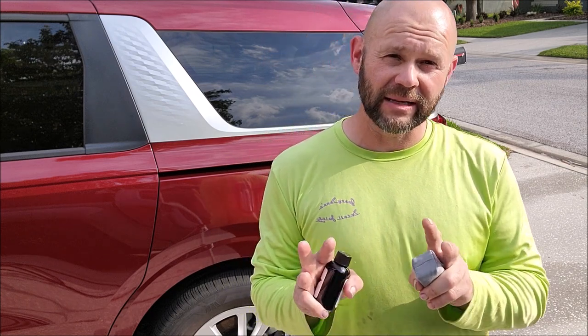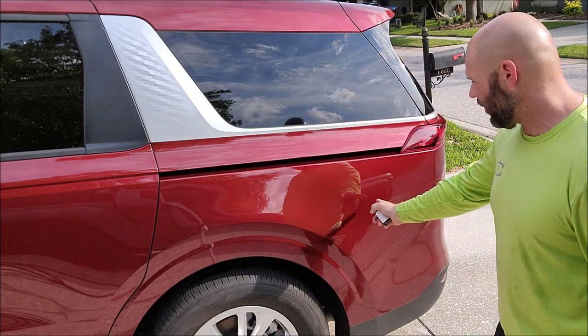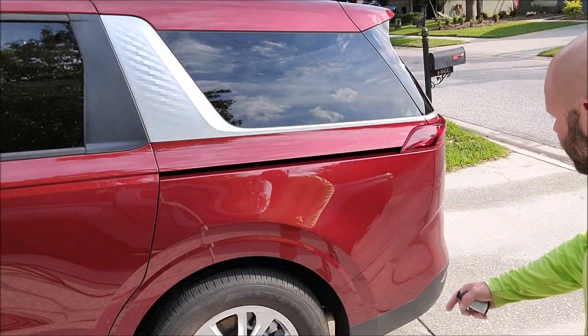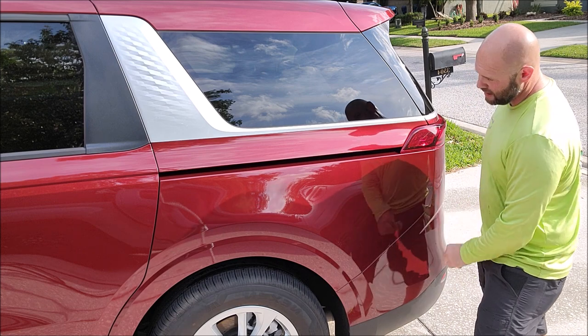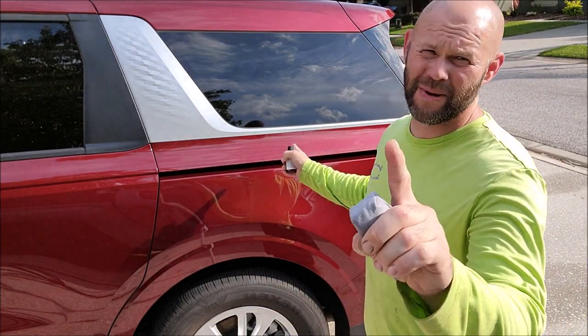If that doesn't make sense right now, it will. You just saw how easy it was to apply this coating in direct sunlight — it's probably 90 degrees right now, the sun is beating on the panel. The surface isn't as cool as I'd like, which would not exactly be recommended, but hey, if I can do it, you can do it.